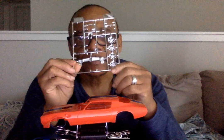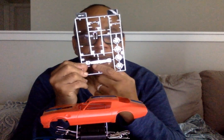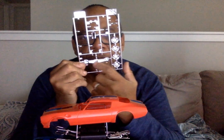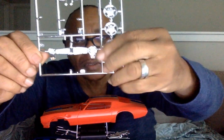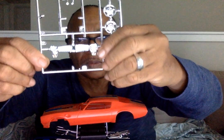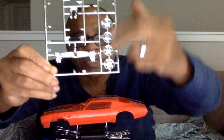It looks good so far — I think we're on the money with it. We only have a few parts left. We did the grill and we're going to paint that black, just the grill part. We painted the headlights white, and then the lower turn signal lights in the front yellow.